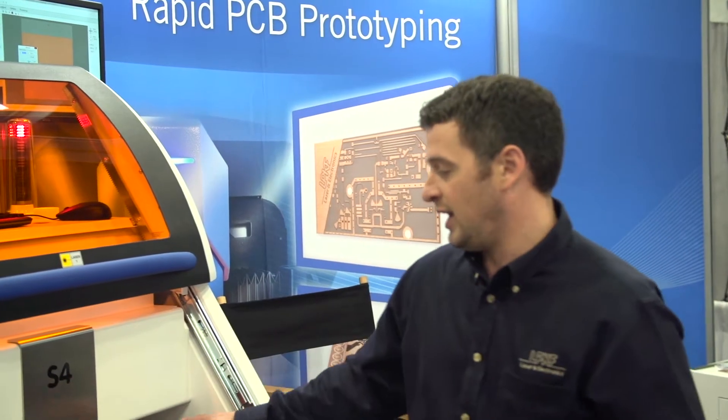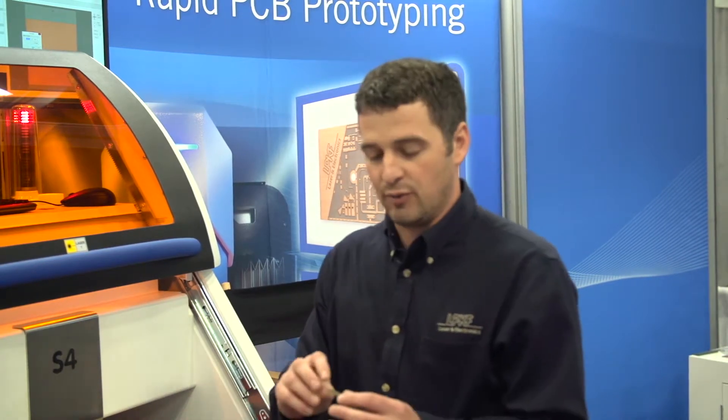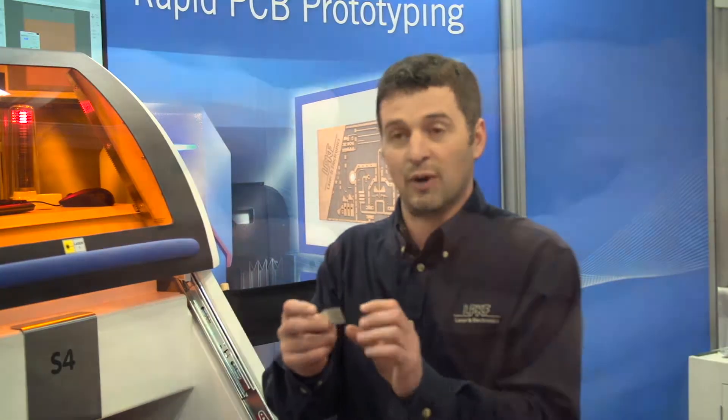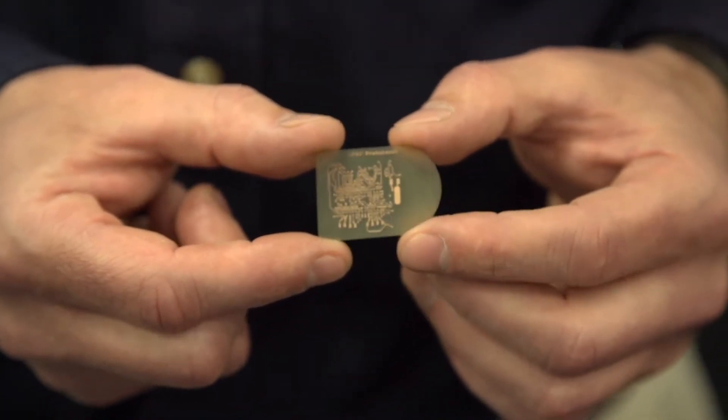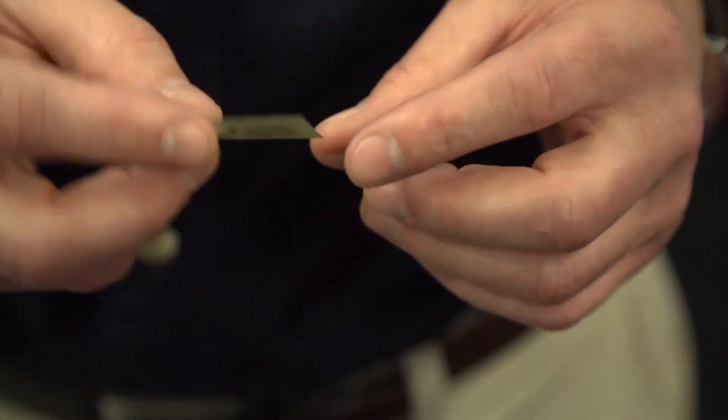Inside we have a vacuum table that holds the material in place. The material is already pre-loaded as we've been running projects for the last three days, making these tiny one inch by one inch samples to show the capability. This little board, including cutting the outline, takes about a minute and 14 seconds.